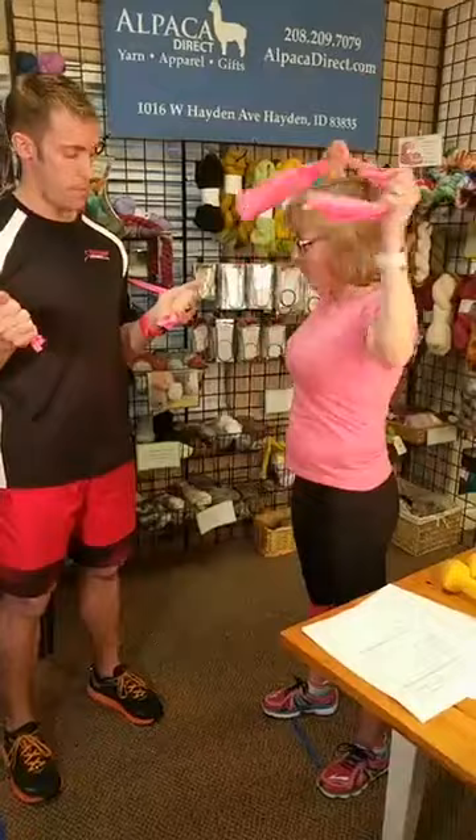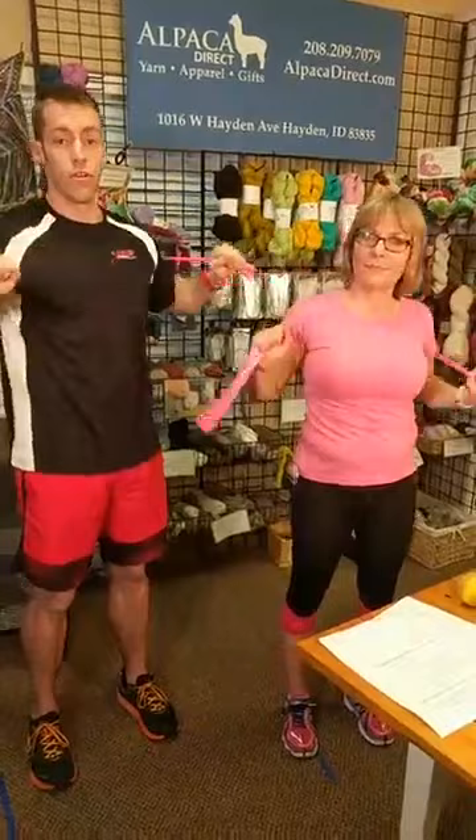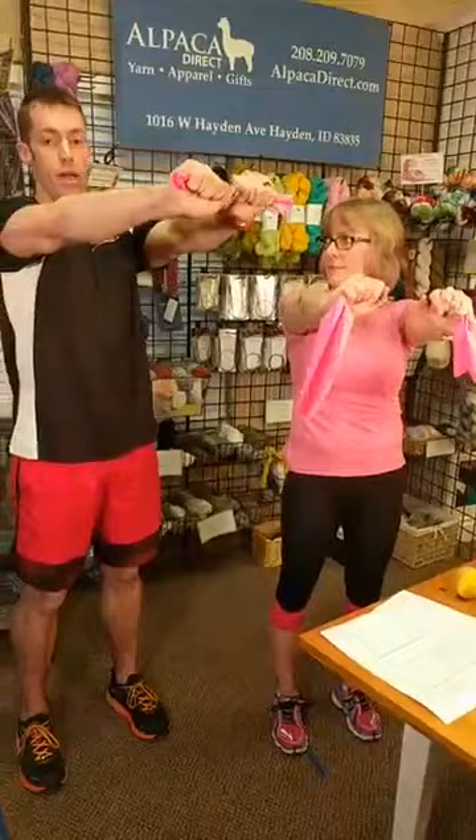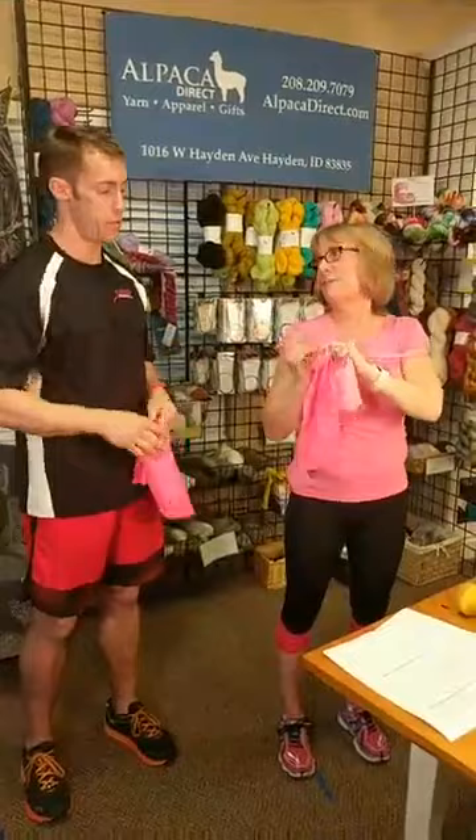The next one is a chest press: wrap the band around your torso and press straight out in front of yourself. This will strengthen your chest, shoulders, and triceps — a fundamental upper body strength exercise. To increase or decrease resistance, just adjust where you grip the band.